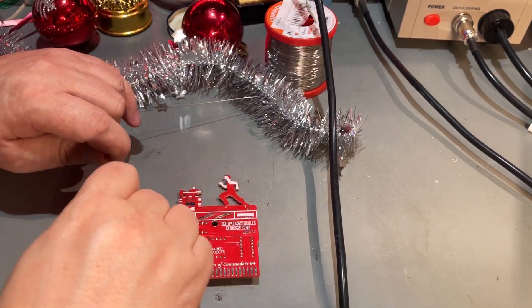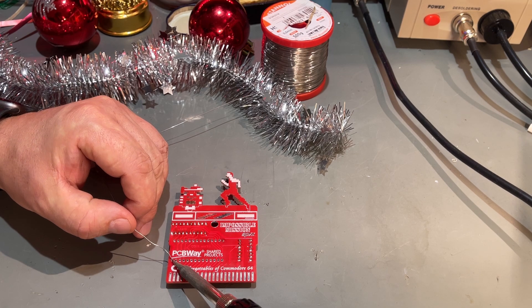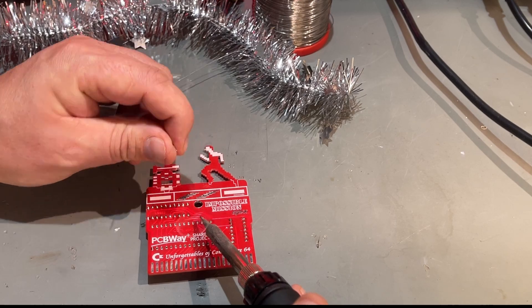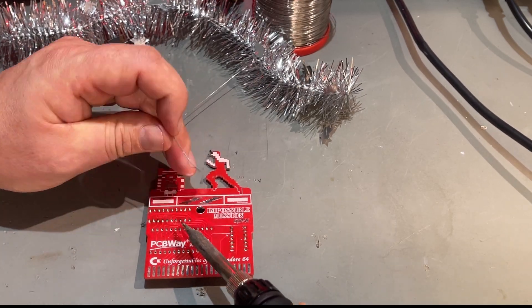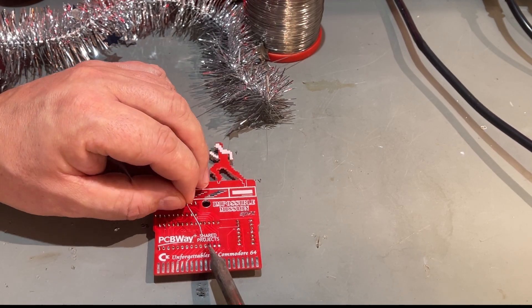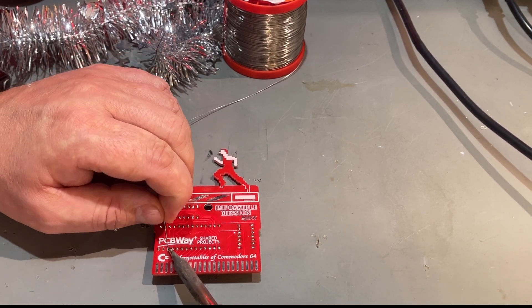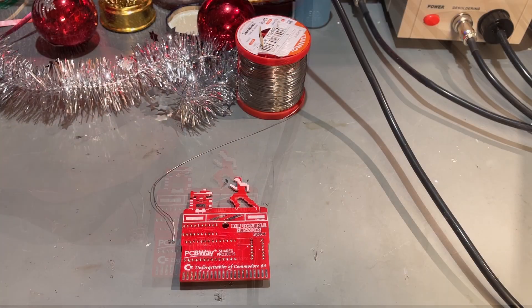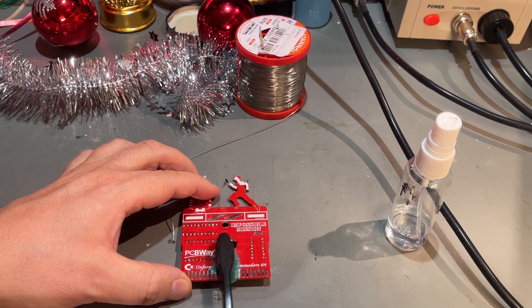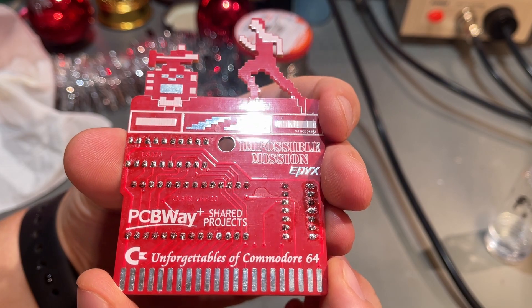The last soldering session here. And we're done with the soldering — just a little bit of cleaning with some alcohol. All the solder looks okay.